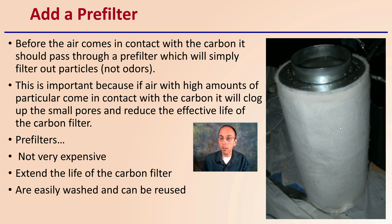Lastly, carbon filters often have what looks like a white cotton-based outer layer, but that is actually the pre-filter. Before air comes into contact with the carbon, it should pass through a pre-filter, which simply filters out particulates, not odors. This is important because if air with high amounts of particulate comes in contact with the carbon, despite its high surface area, it will clog up the pores and reduce the effective life of the carbon filter. Pre-filters are not very expensive, they extend the life of the carbon filter, and are easily washed and reused. If they get dirty, you can wash them, clean them, and throw them back on — extending the life of your more expensive carbon filter and your ability to reduce odors from your grow space.